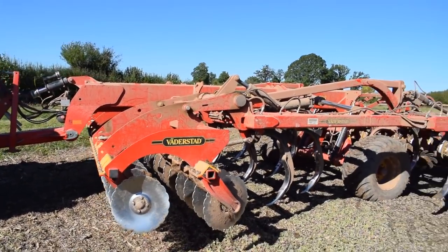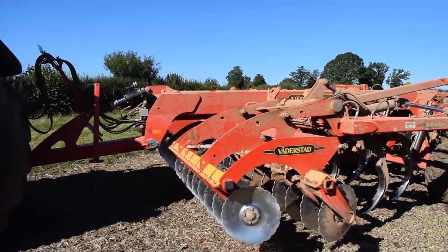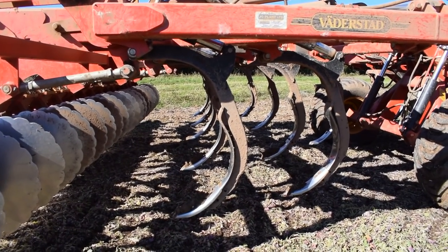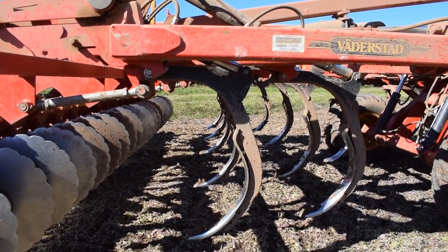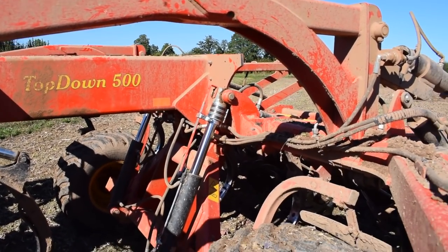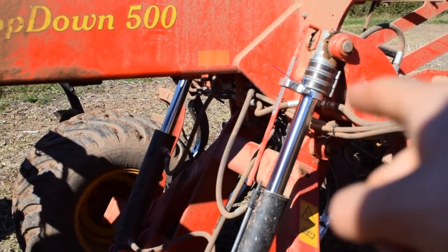It's a 5 metre top-down cultivator. The aim is to create a nice even seedbed for the drill. You've got two sets of discs, and then you've got these legs which go down about 8 inches at the moment, just trying to cut out all the wheelings from the combine, the grain trailers, muck spreader which was on this morning. You set your depth - you can move that down to however deep you want it.